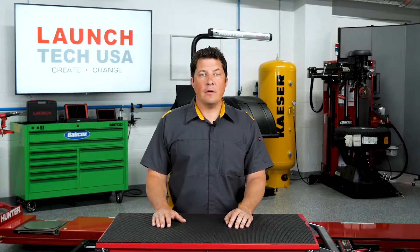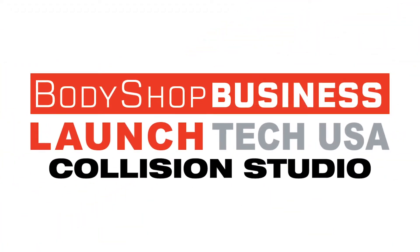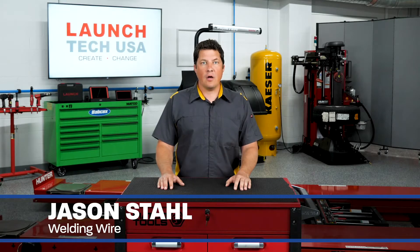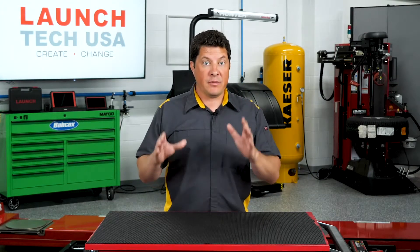Are you using the right welding wire? How do you know? We're going to find out. As metals have become more complex and strong, the wire used to join panels and weld inner structures has changed. A basic rule is that the wire must meet the minimum strength of the metals being welded. You'll be asked to use specific power welders with specific wires. Let's break them down and explain the why.